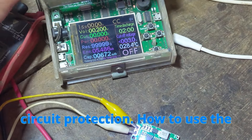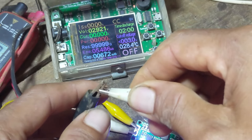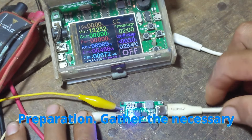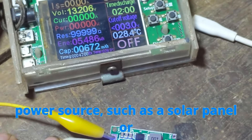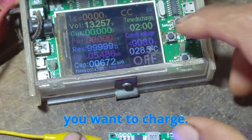How to use the 3-string boost module — step-by-step guide. Preparation: Gather the necessary tools — multimeter, wires, a power source such as a solar panel or low-voltage DC supply, and the batteries you want to charge.